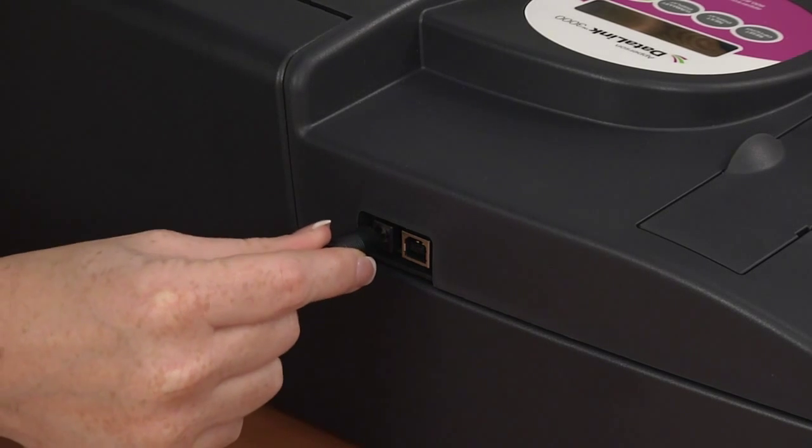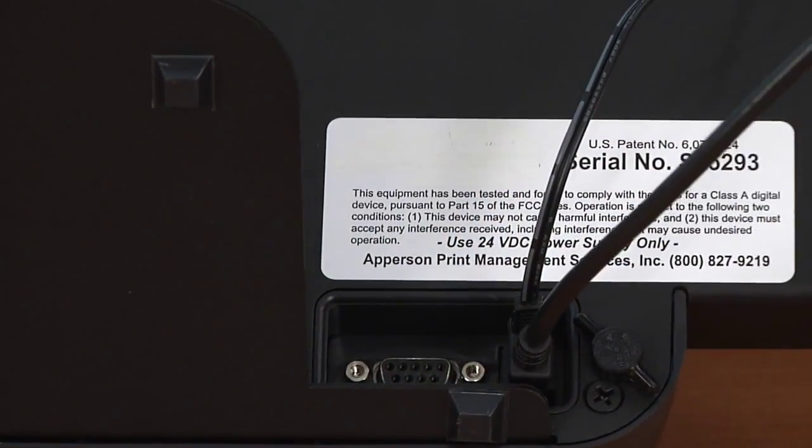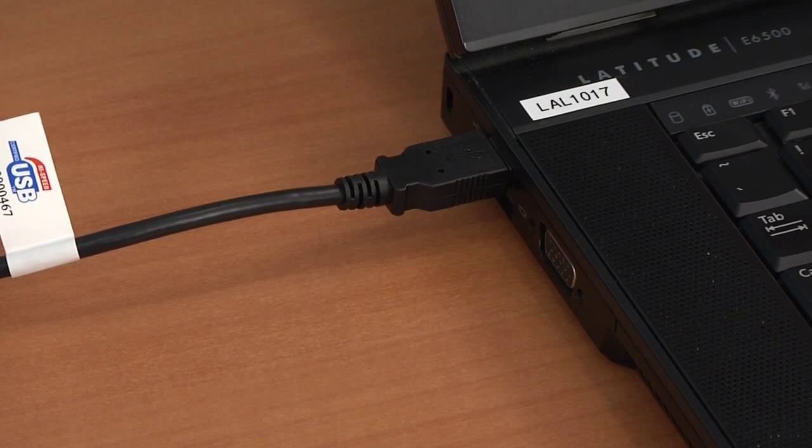Plug in the power cable to the back of the scanner and the power source. Then plug in the USB cable into the back of the scanner and the appropriate port on your computer. You should now have one cable going from the scanner to the power source and one cable going from your scanner to the computer.